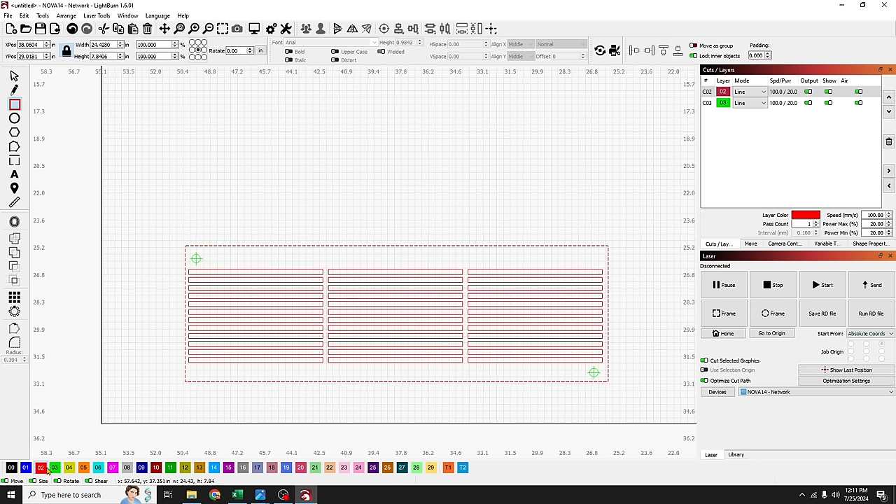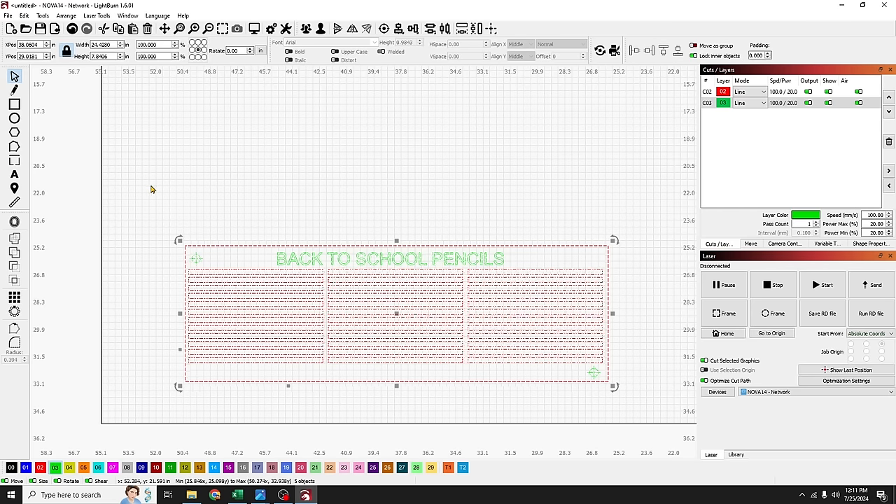While I'm carrying this jig around I don't want to forget what it's for, so I'll write a label up top. This jig is for back-to-school pencils — I'll make it a really long jig name, center it, and put it on the green layer as a deep engrave. And that's it — that's our jig, so simple!